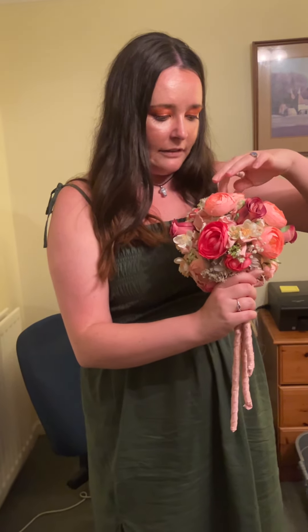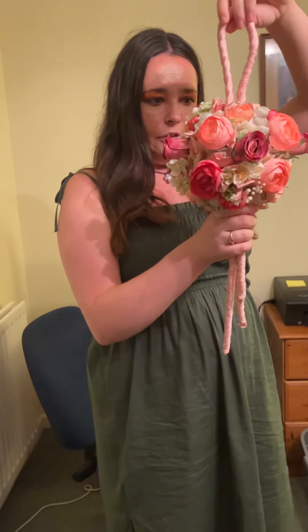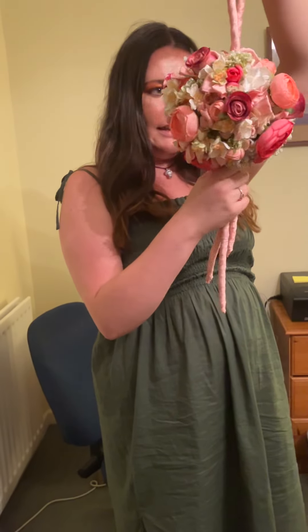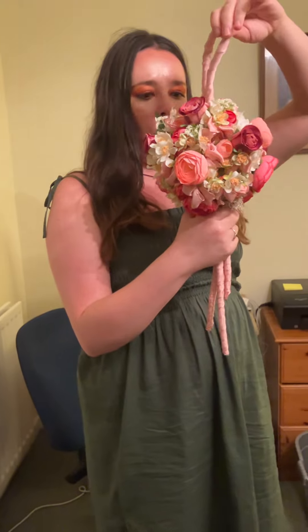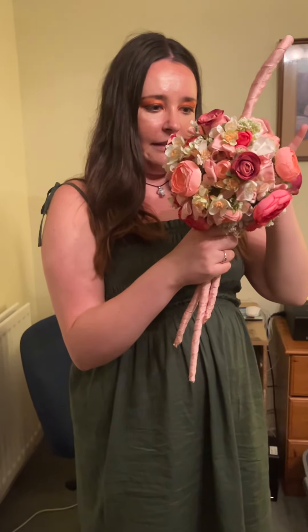I just looped them into three and wired them together. The majority of the other flowers, foliage and reindeer moss I've wired and taped, but the reindeer moss I've sort of pinned into place.